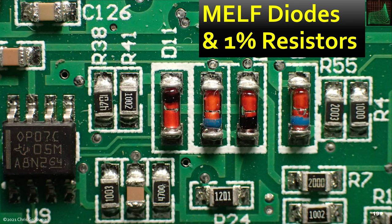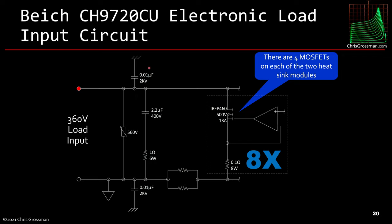All the diodes in this unit, except for that one Schottky rectifier and the bridge rectifiers, are high-reliability MIL-spec diodes. Every resistor, except for a couple of the power resistors, is 1%. The electronic load input circuit basically looks like this: these are the terminals on the front, with a 560-volt varistor across them, 2.01 microfarad capacitors one from each side to chassis ground, a 2.2 microfarad and 1-ohm resistor in series as a snubber, and the current sense resistors. Then there are 8 MOSFET op-amp circuits on the two heat sinks — 4 on each.